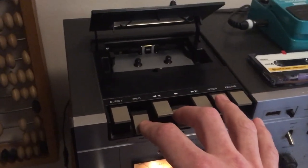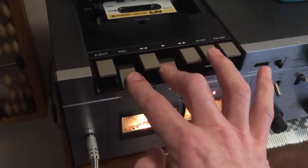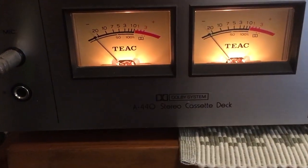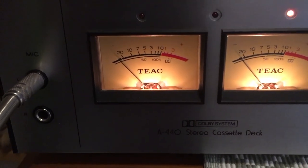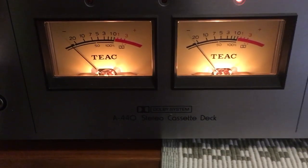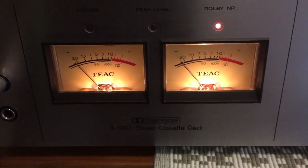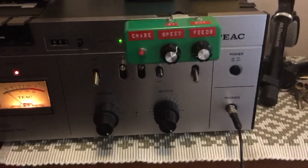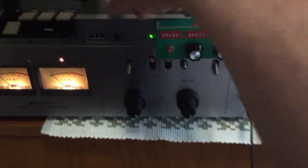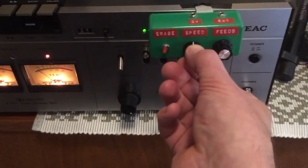Now let's hear it in action. The left side, as you can see here, records. And the right side plays back. And the feedback is under here. The control of the speed is taken out and put on the front.